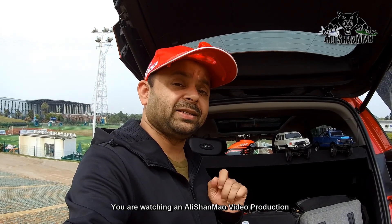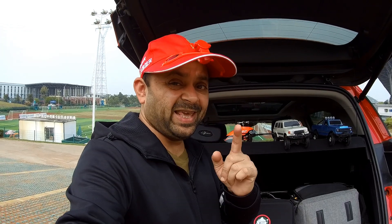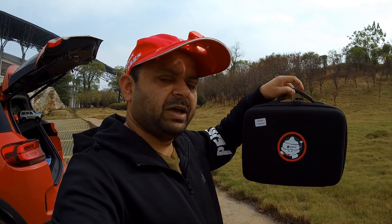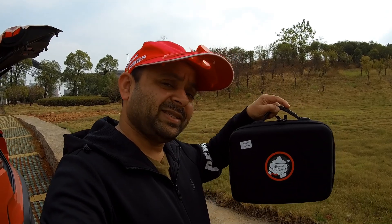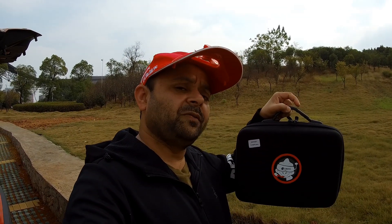Welcome to more RC video reviews. Today in this video you're gonna love this product I'm going to introduce — it's coming straight from Eachine, and Eachine has done it again. Thank you very much Eachine for thinking about the beginners of FPV whooping. Today I have the Eachine Novus i75 FPV whoop complete fly more combo.